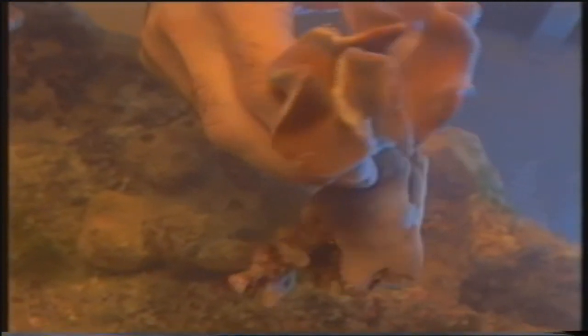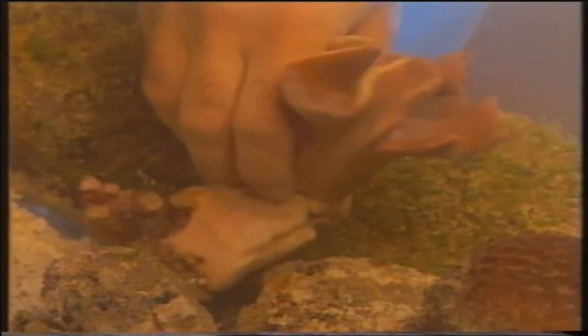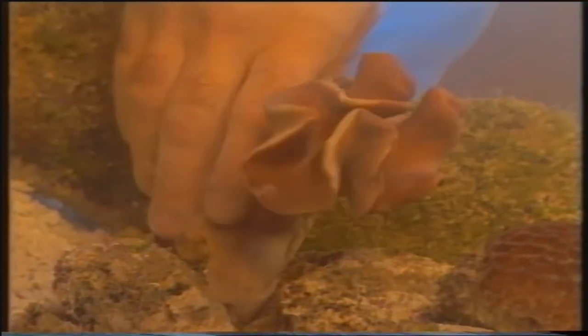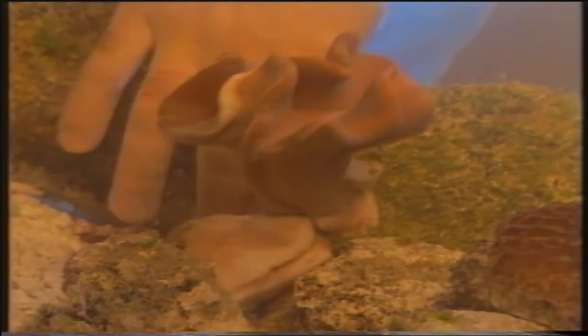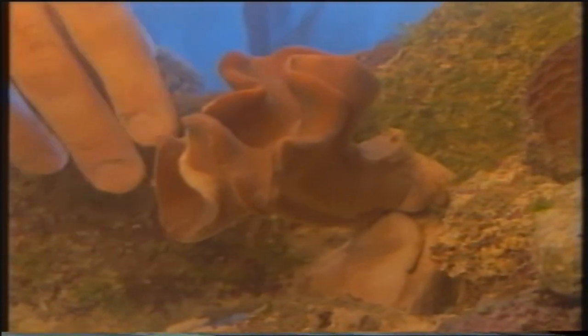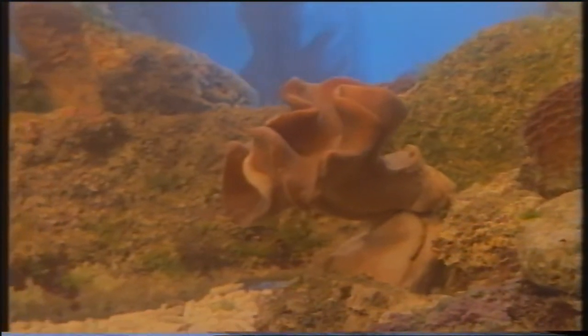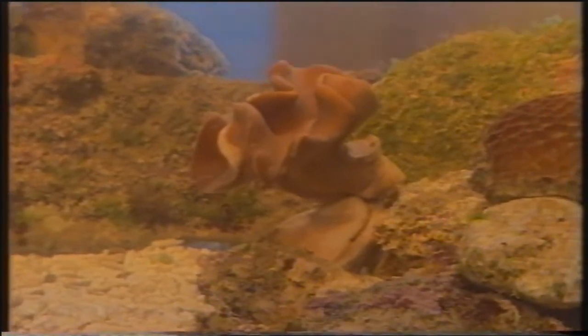Continuiamo a popolare l'acquario. In questo caso vediamo un corallo a fungo del genere Sarcophyton, che fa parte della grande popolazione dei coralli molli; i coralli molli infatti non sviluppano un vero e proprio scheletro calcareo. Sarcophyton non è un corallo molto esigente in fatto di luce e può essere sistemato vicino al fondo dell'acquario; non è neppure in grado di danneggiare altri animali, risultando quindi un ospite ideale per un acquario di invertebrati.